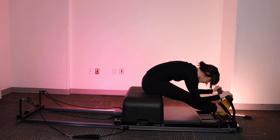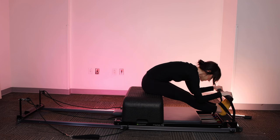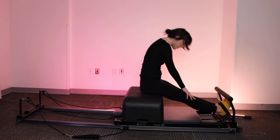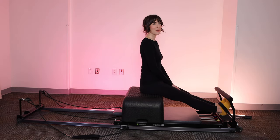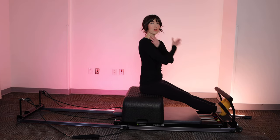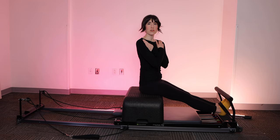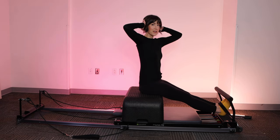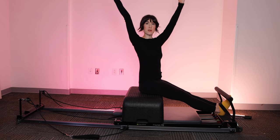Fold over the legs, just grab your ankles or the foot bar for a hamstring stretch. Roll up to sitting. Next, we're going to go for variations on around the world. You can take this in a couple different positions: a more beginner version with the arms crossed over the chest, a more moderate version with hands behind the head, and a more advanced version with arms in an upward V.